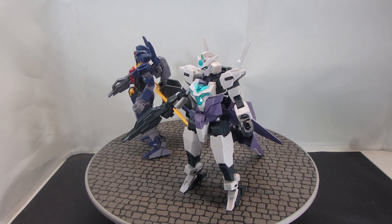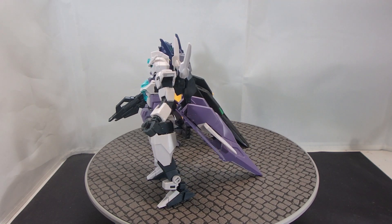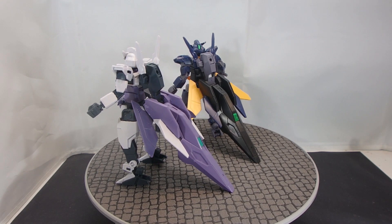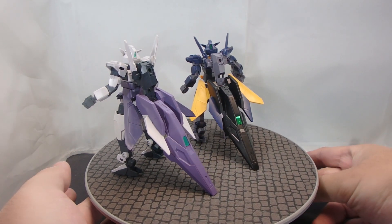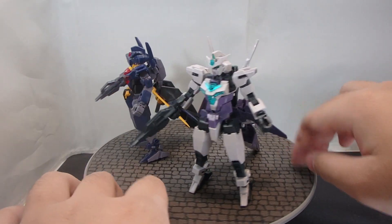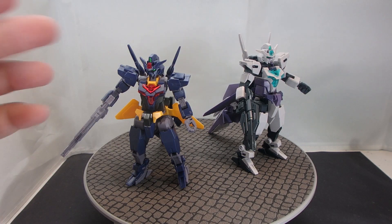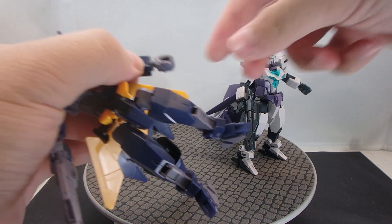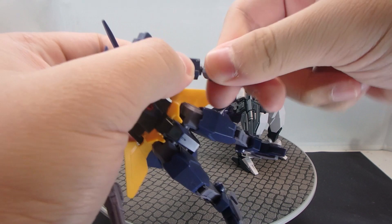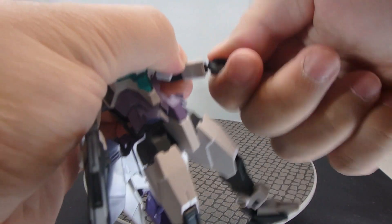Now in terms of structural integrity, this is where everybody is worried, because they really want to know whether or not the original Core Gundam is going to haunt these two designs. I am very glad to say that they do not suffer from the same problems. The entire frame of each of the kits have been stiffened — stiffer polycaps, stiffer joints. The more prominent points of attention are, first of all, the wrists. They are taking me a little bit of effort just to rotate them and bob them about, so they will stay wherever you want them to stay.